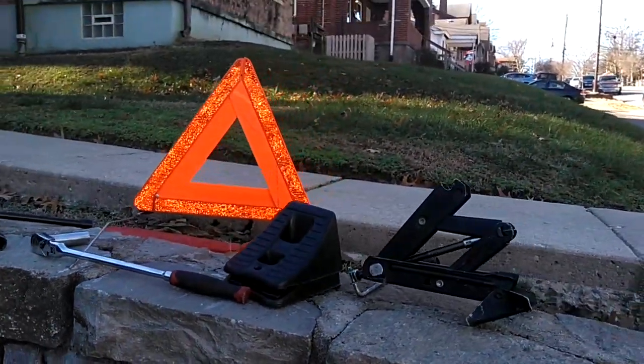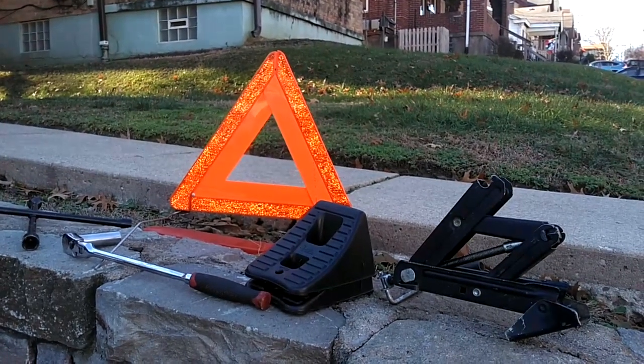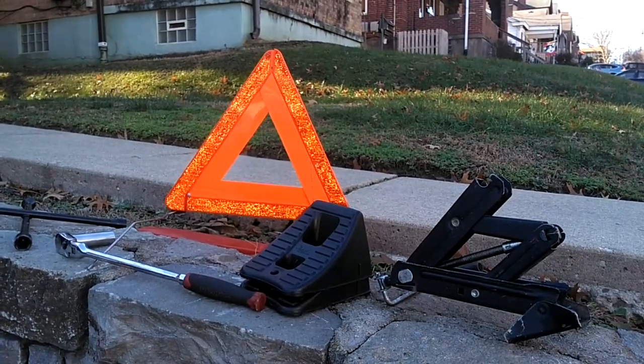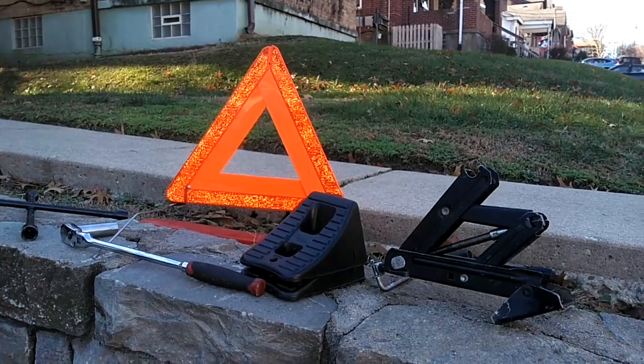Keep these in your tire change kit or under your car seat. That's what I think is a perfect tire change kit. Of course, you do want to keep a good spare in the vehicle at all times — check the tire pressure in that spare at least every couple of months to make sure it's maintaining air, and you should be good to go in the event you ever get a flat tire.